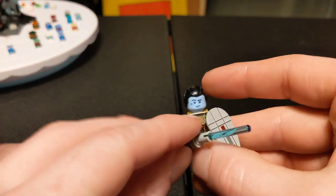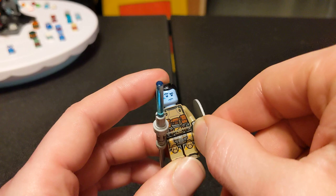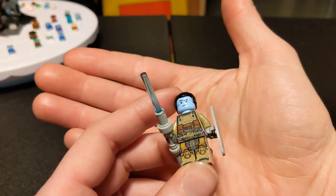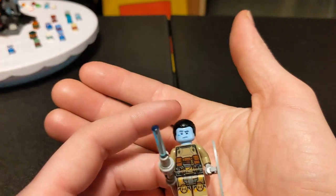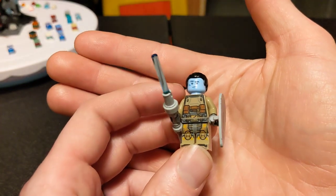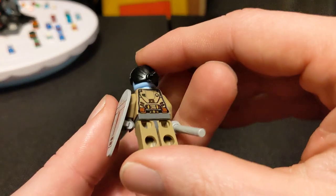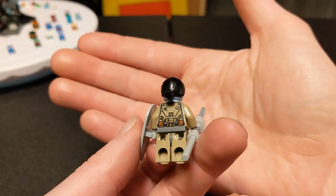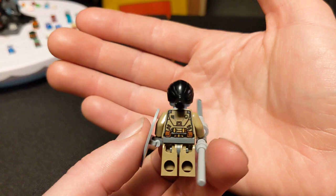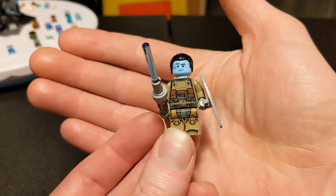His body — the torso and legs are actually from a Lightyear character. All three of the side characters have the same torso, and it's such a freaking good torso. I'll show you the back too — it's so cool. It works so well as sort of like an armored mercenary type.